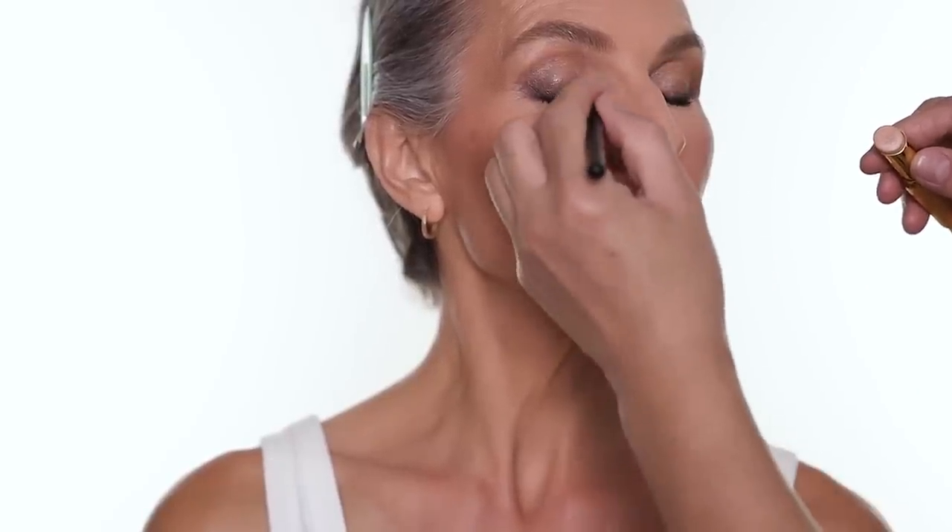For highlighter I'm going to use the highlighter stick from Victoria Beckham. This is a very beautiful stick - very sheer and natural. It keeps a nice glow but it's not too heavy. I think it's beautiful on all skin types. I do a little bit on the cheekbone area, the cupid's bow, and the other side. I'm also going to use a little brush to do a little highlight on the inner corner of the eye, which I normally don't do, but for someone with a deeper eye socket like this it really opens everything up.